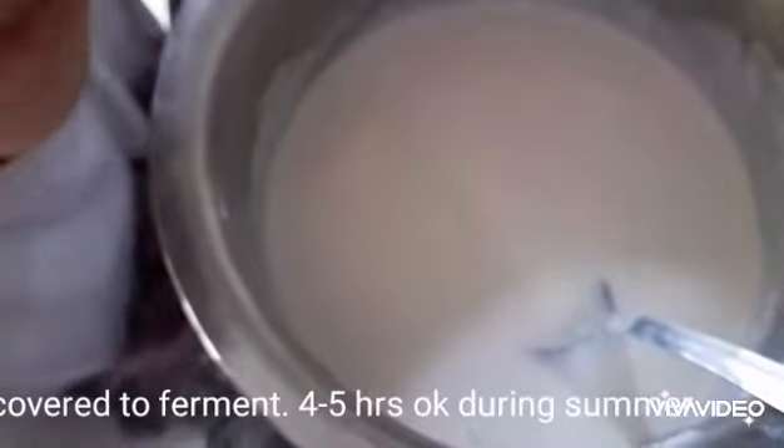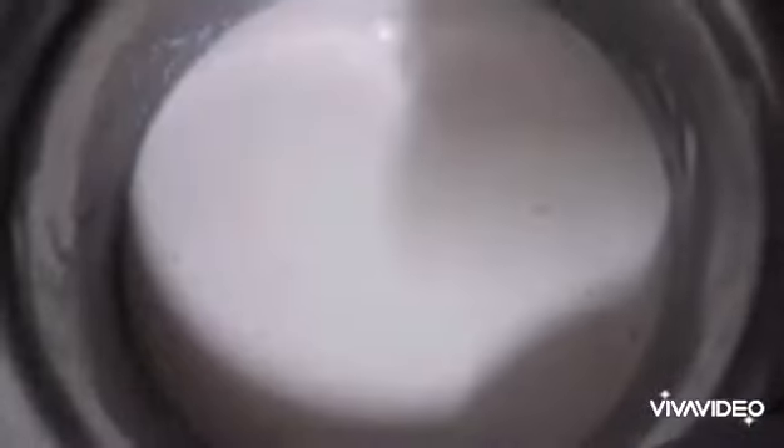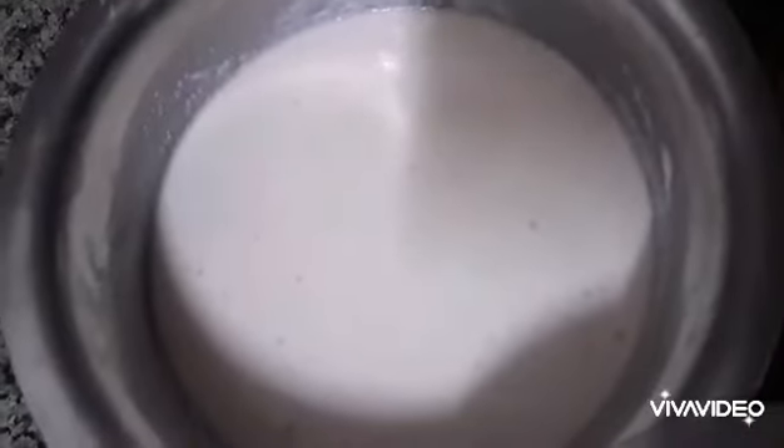Cover and let it ferment for 5 hours. Now the batter is ready to make Idli.